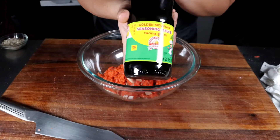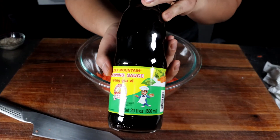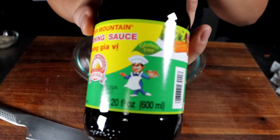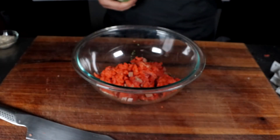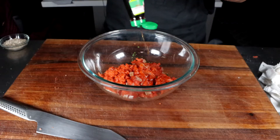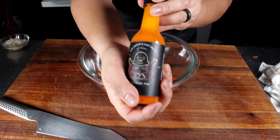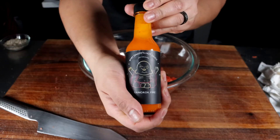We're going to hit it with some soy sauce. This is golden mountain seasoning soy — if you know about this, you know. It's gluten free, just look for this little guy. You'll find it at any Asian market. Half a tablespoon of soy sauce in there.